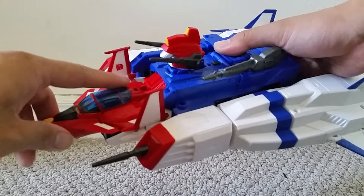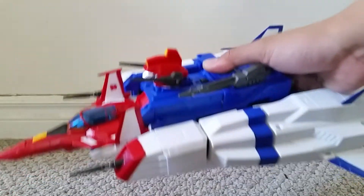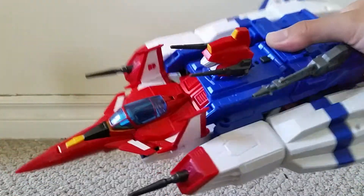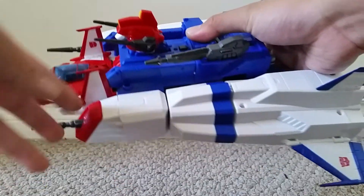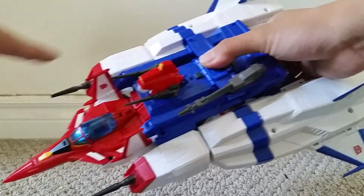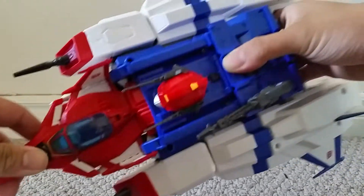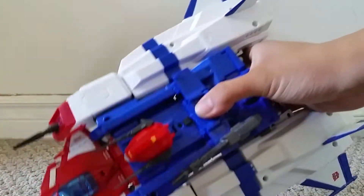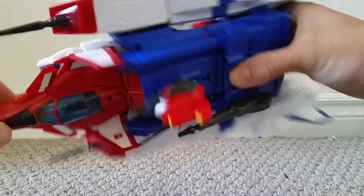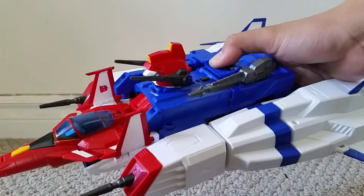I do like this sort of big Cybertronian jet look he's got. This is the inner jet for Star Saber, and it goes inside this outer playset to form a bigger jet. For the overall jet, I really like it — the white on the sides, the blue stripe, the blue in the center, and the red in front. It looks very cool. I like these fins and wings on the sides. A very cool-looking jet mode in these leader colors.